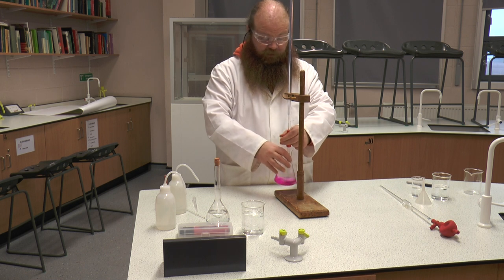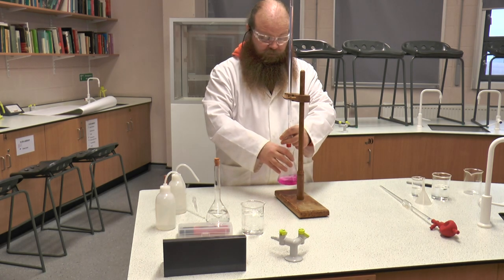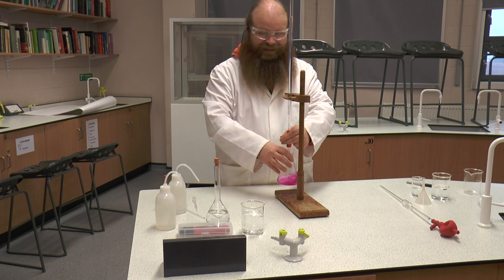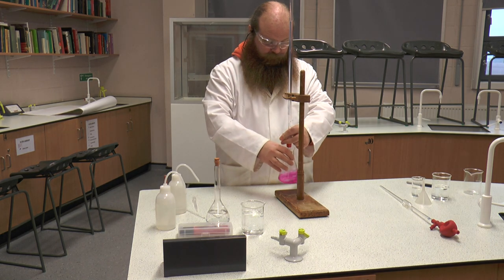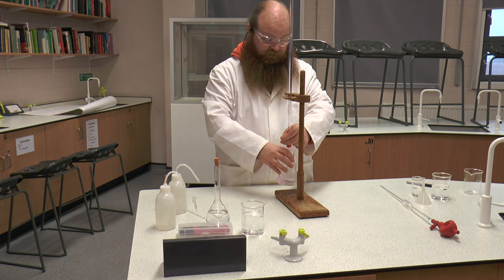You will notice that the indicator will start to weaken and may almost disappear completely and reappear. This is as the reaction occurs between the sodium hydroxide and the hydrochloric acid. The end point for this is when it is clear and it stays clear.